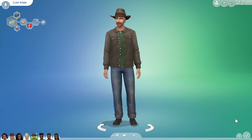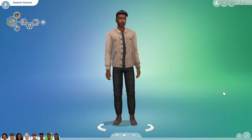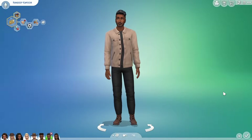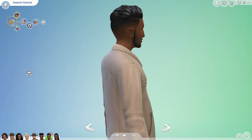This simple jacket combines really easily with jeans, or here with these black pants from Crystal Creations and the corduroy boots from Dream Home Decorator for a sophisticated, modern drinks-at-the-bar outfit. I do wish that the leather looked a little bit less shiny and more worn though.